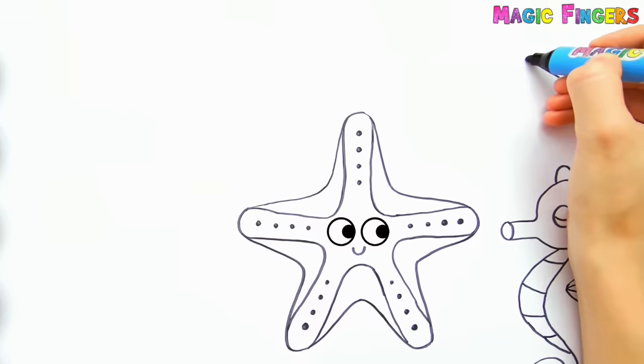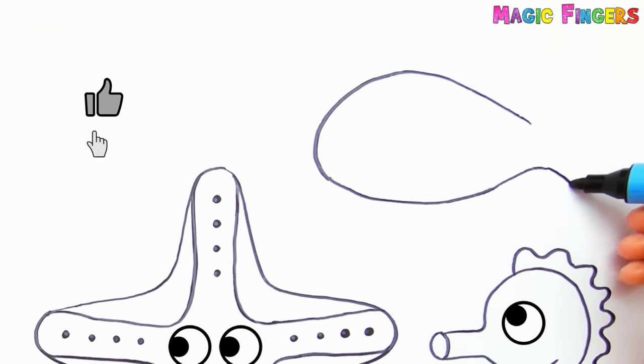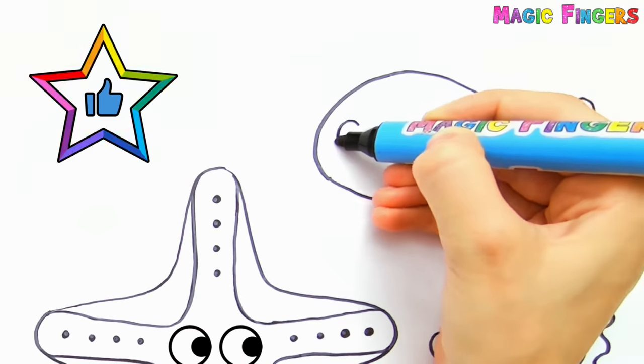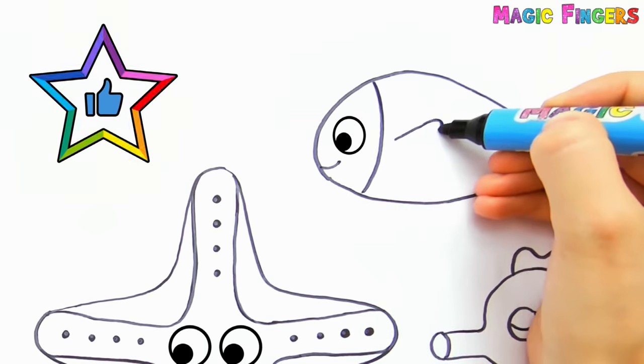And I'm drawing a clownfish. Have you ever seen any of these sea animals?